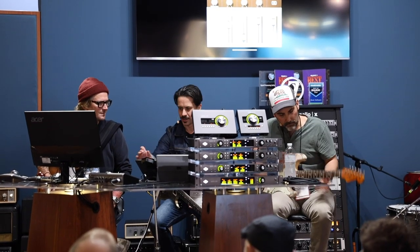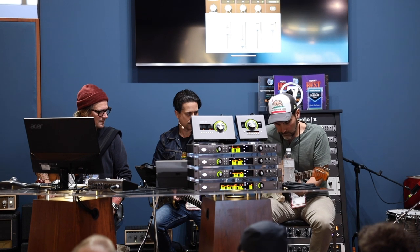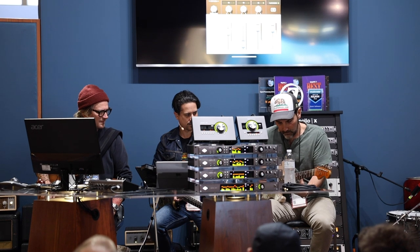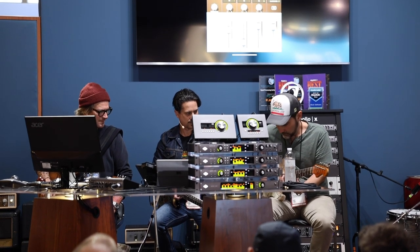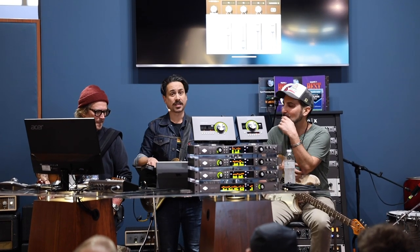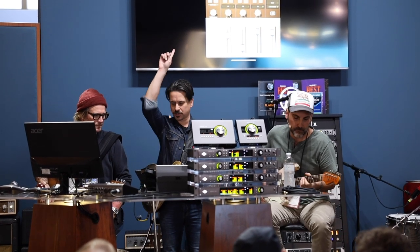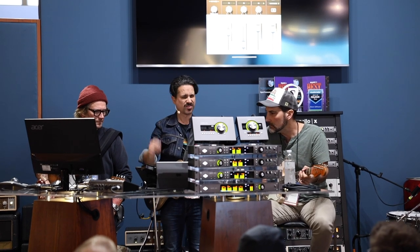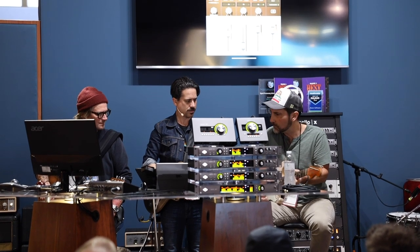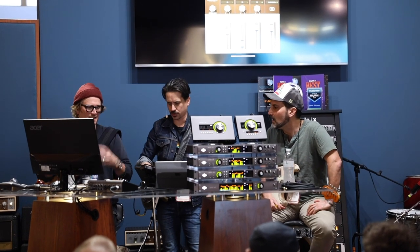Playing a little Wind Cries Mary — and that's a lot of that room sound and kind of a boatload of compression. Watch the meters above my head — it's squeezing that whole room sound up into the track. It really sucks the room sound up into the marker. It's awesome.